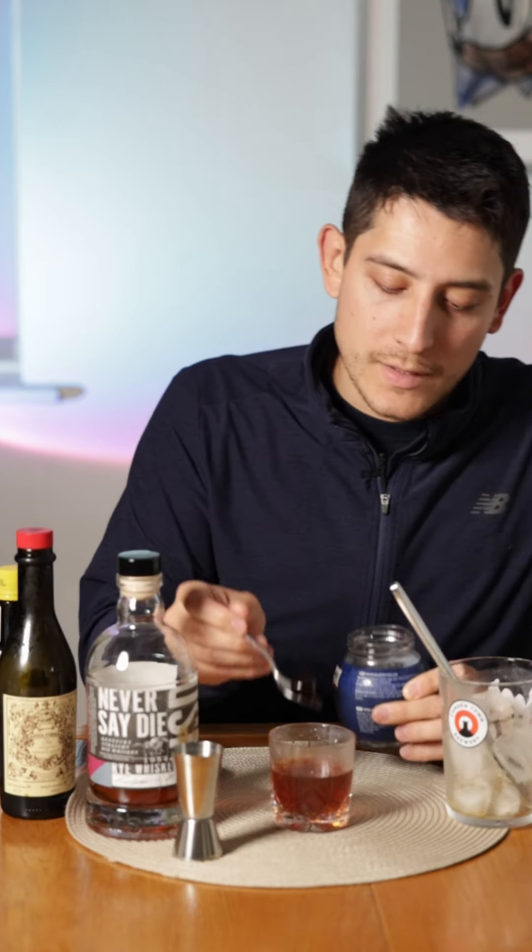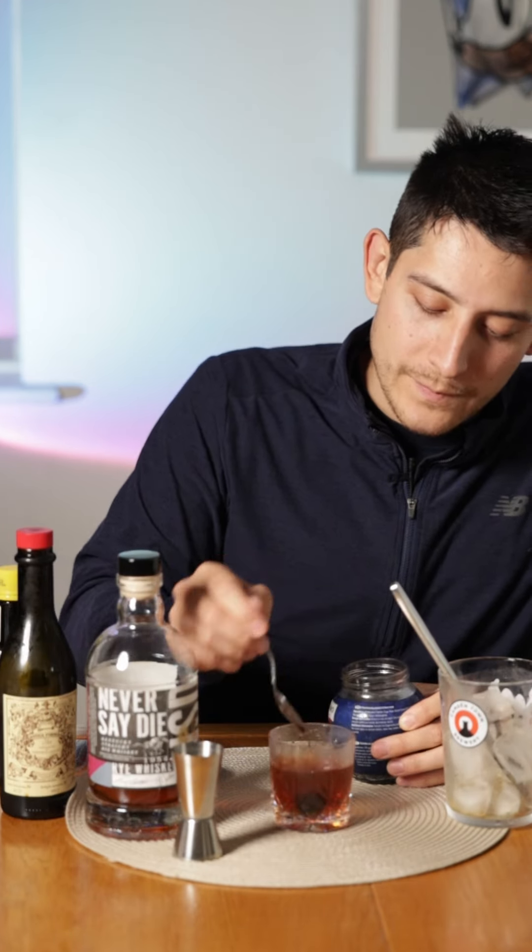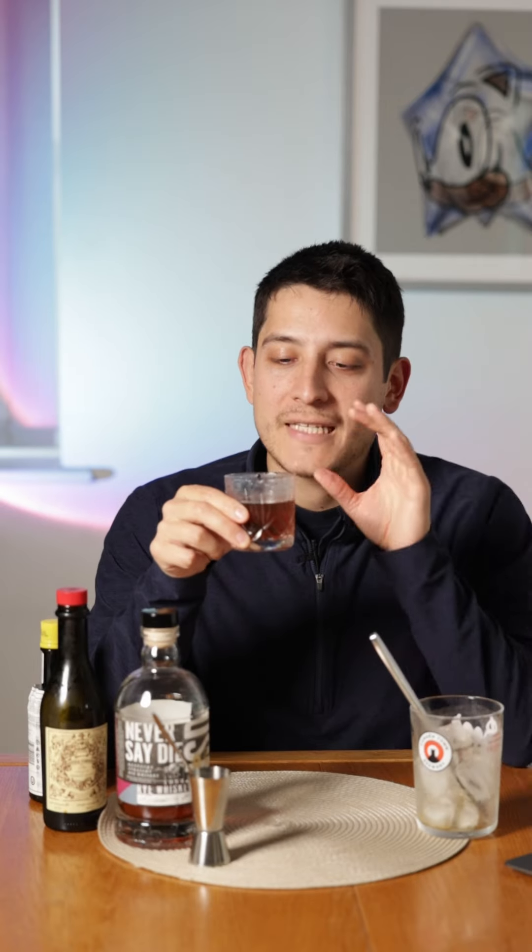I also kept my glass in the fridge. These Amarena cherries are good. And the glass. Someone said about expressing the orange peel — I'm afraid I forgot to get that.